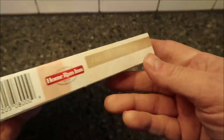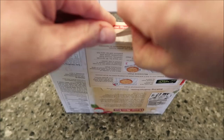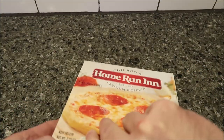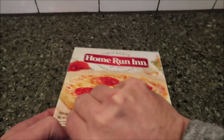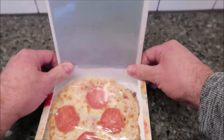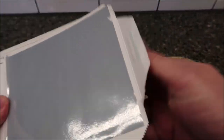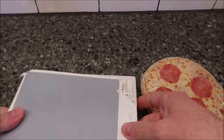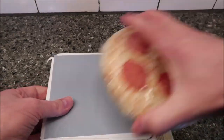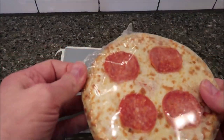4:15 is surprising because most microwave pizzas aren't that long usually. Here's the place you grab, and we're just going to basically flip the top up. There's the pizza, and this is what the box looks like. I'm going to take the plastic wrap off this pizza, put it on this little silver foil thing, and put it in for 4:15. I'll be back when it comes out.